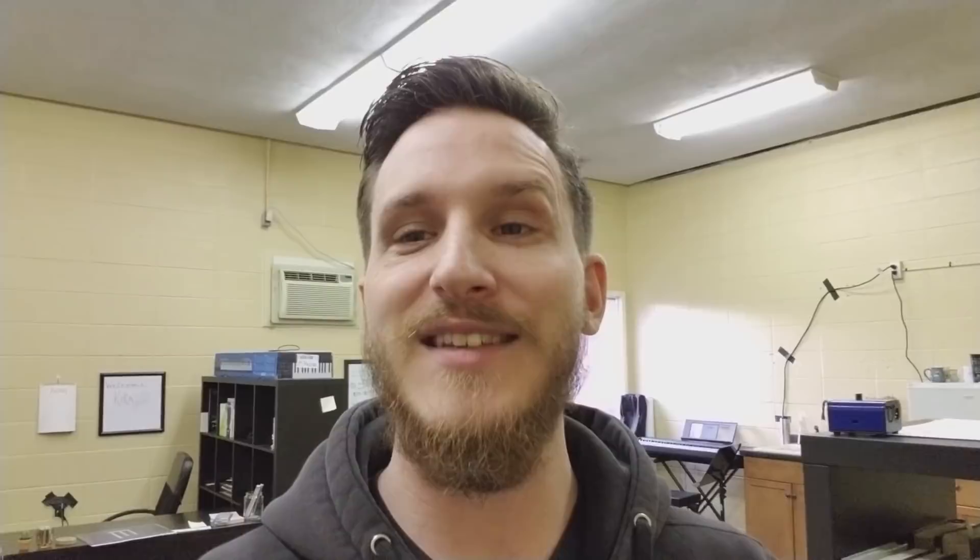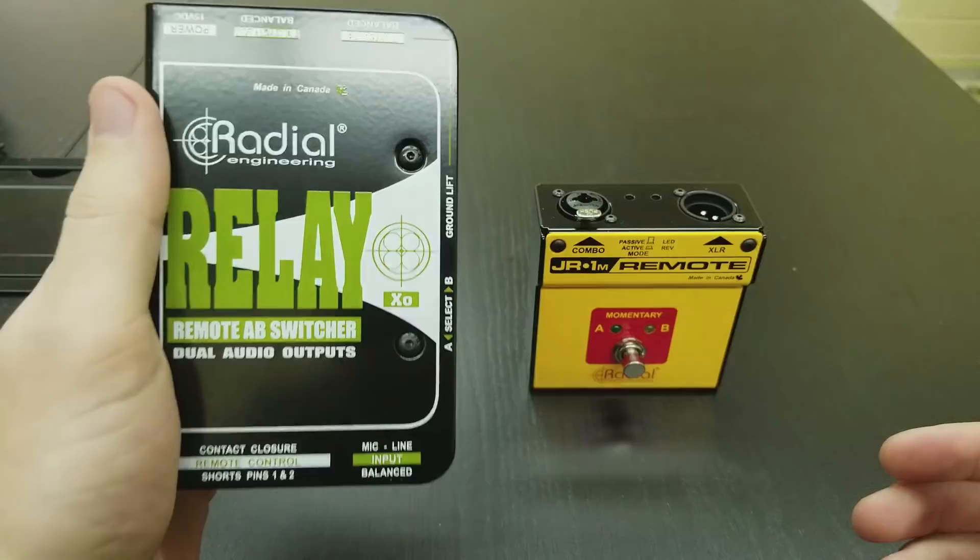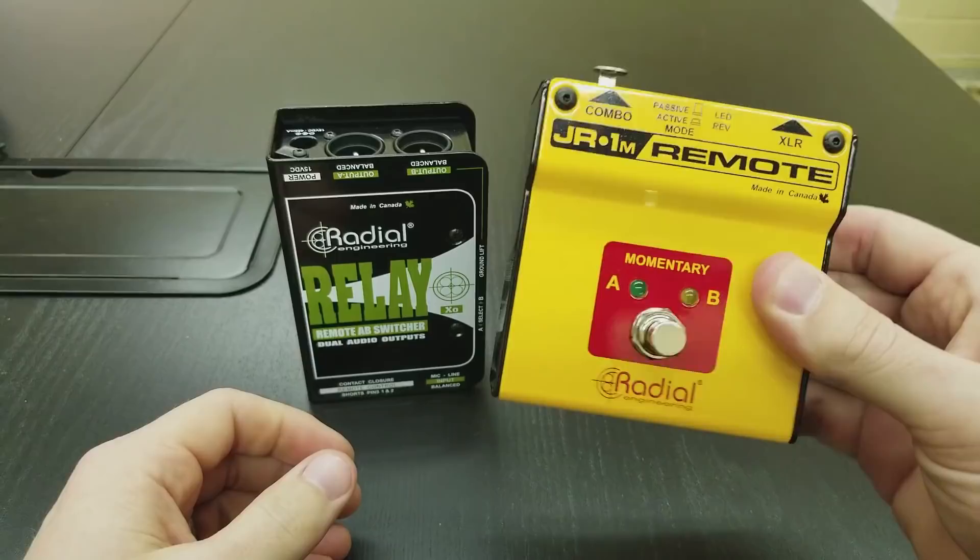These boxes from Radial — the Relay XO switcher — have a little remote that plugs into them, allowing us to do the exact same thing but with a wireless microphone, so everything looks a lot cleaner. You're using a wired remote on the stage. Let me open this up and show you a little bit about it and how it works. These are the two things that make switching a wireless mic possible for us: the Relay XO AB switcher and a momentary remote that helps us do that switching.